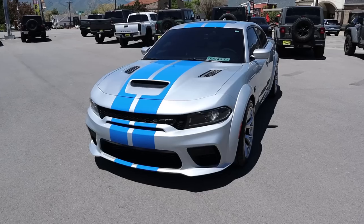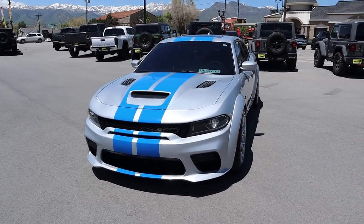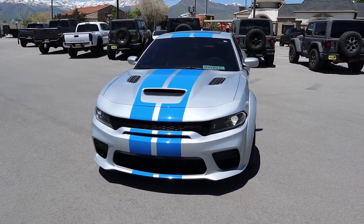Hey everyone, it's Ben Hardy here and in today's video I'm going to be reviewing a Hellcat Red Eye Charger Jailbreak. I'm not sure if I even said those in the proper order, but you guys know what this car is all about. I'm going to give a huge shout out and thank you to the Karl Malone Dodge Ram here in Heber City, Utah for giving me some time with this Charger.